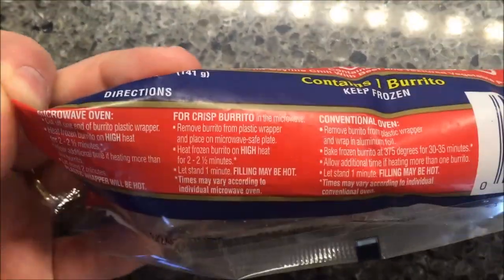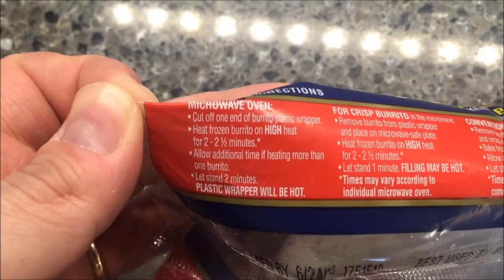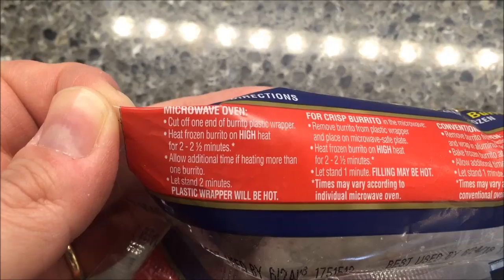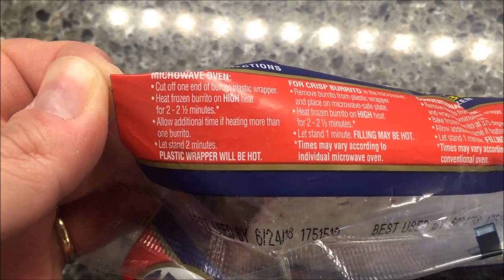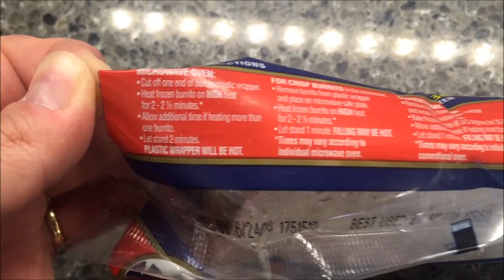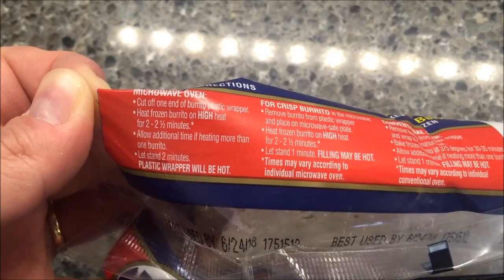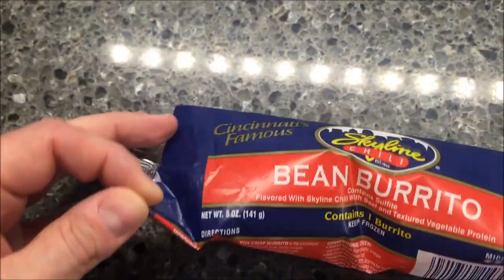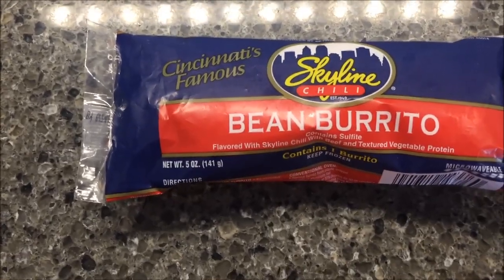They have a crisper burrito option, but to me that's going to be dried up. I like a good soft burrito, so I'm keeping it in the bag. Cut off one end of the plastic wrap, heat on high for two to two and a half minutes. I'll do about 2:15, then let it sit for two minutes. In the package it steams it; out of the package it gets dry and hard.